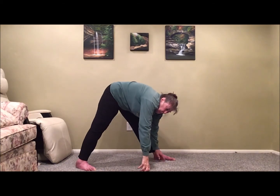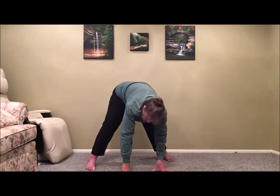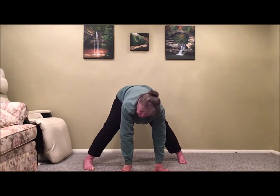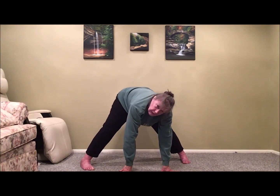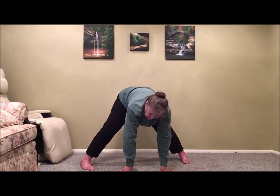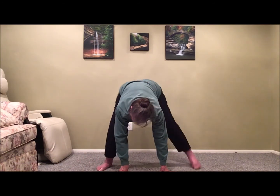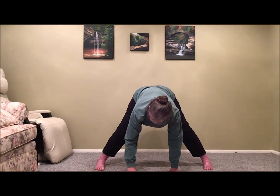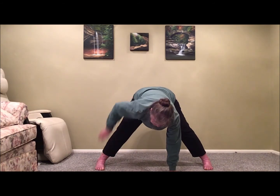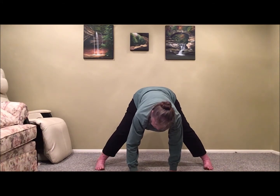Now we drop both hands down and rotate on our feet to come around and face the front. As we turn, we might walk our feet a little further apart — heel and toe out — making sure we end up with our feet either directly forward or slightly at an angle. We do not want the feet turning out, as it puts too much work onto the knees. We make sure the feet are aligned, the hips stay back, we're not coming forward, and the feet are flat on the ground with no weight on just the big toe side.